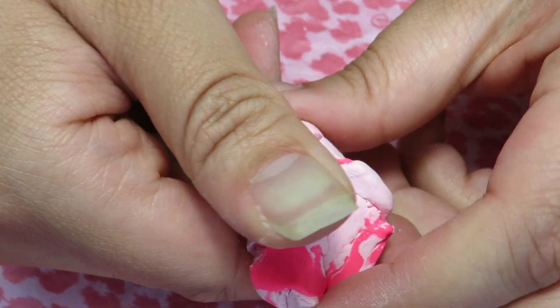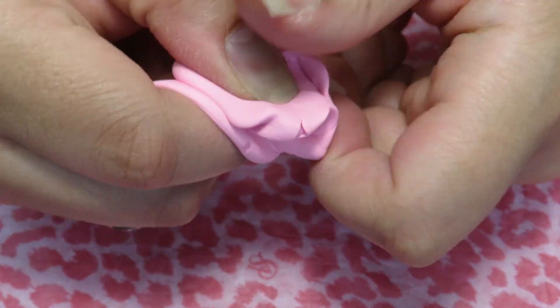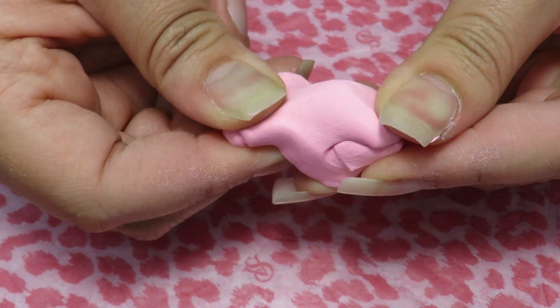I'm grabbing two colors and I'm mixing them together to get the color that I want. Once you're done, roll out your clay to get a cylinder shape.